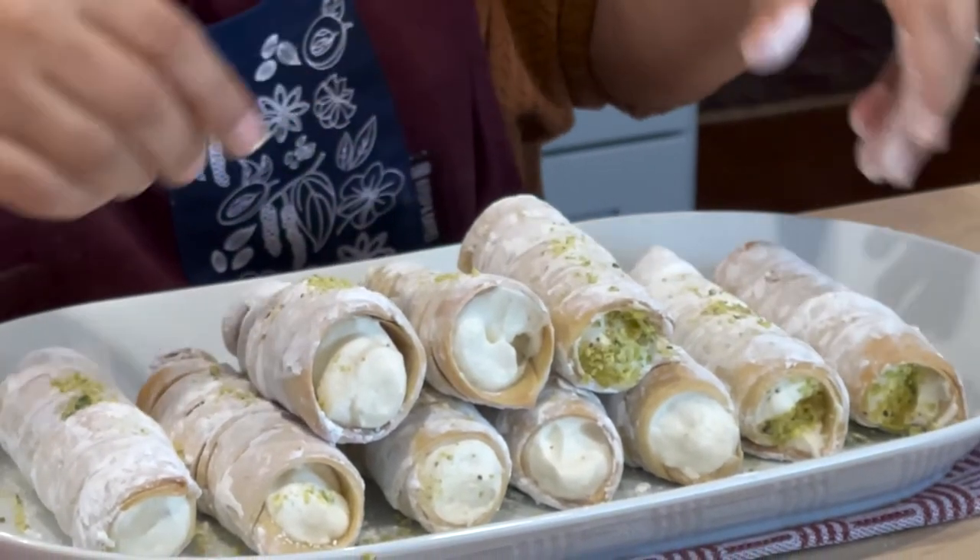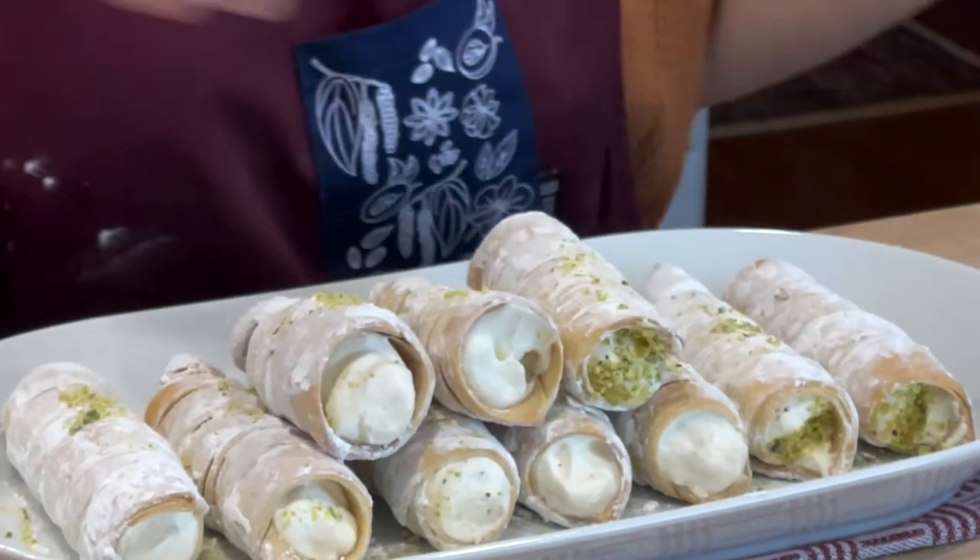Today we're going to be doing Afghan bakes. It is holiday season — not for Muslims — but why not? We like a little holiday cheer, and if you want to bring something to a holiday party: creme rolls. Cream rolls, or parsley — we call them creme roll.